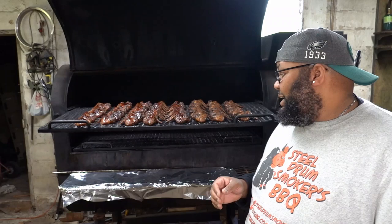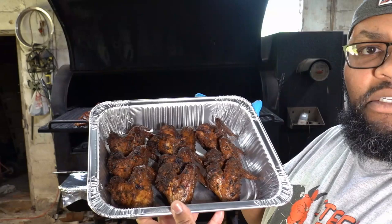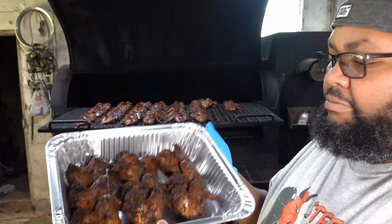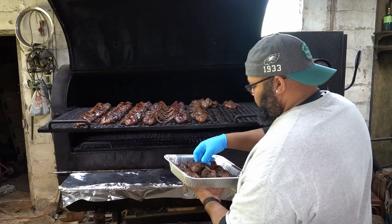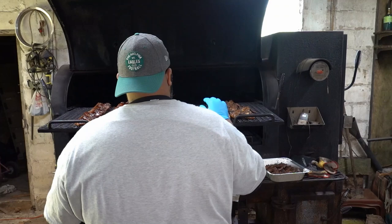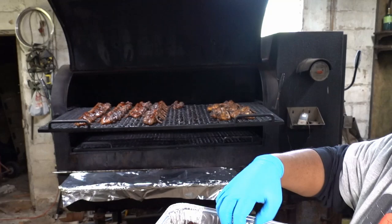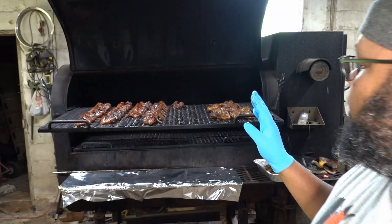Here are nine of the unsauced wings. The first order was for 10 unsauced wings. These wings here are going to go in the house for my family. Then I'll get another 10 wings for the same woman that are sauced. Here are 10 sauced wings. And then the other 30 wings I have to get are going to go to someone else.